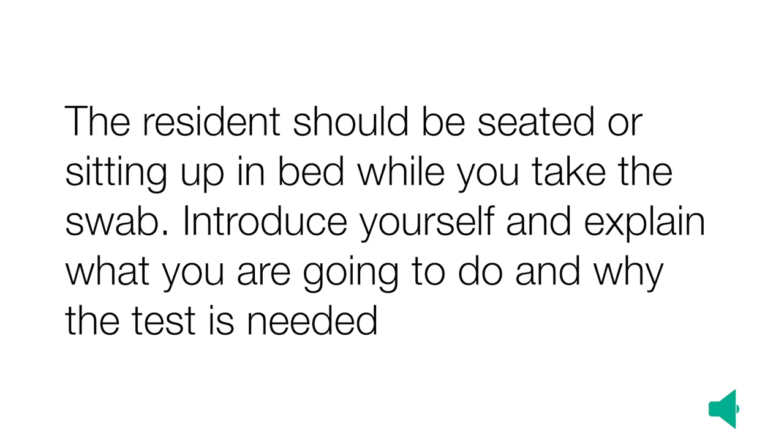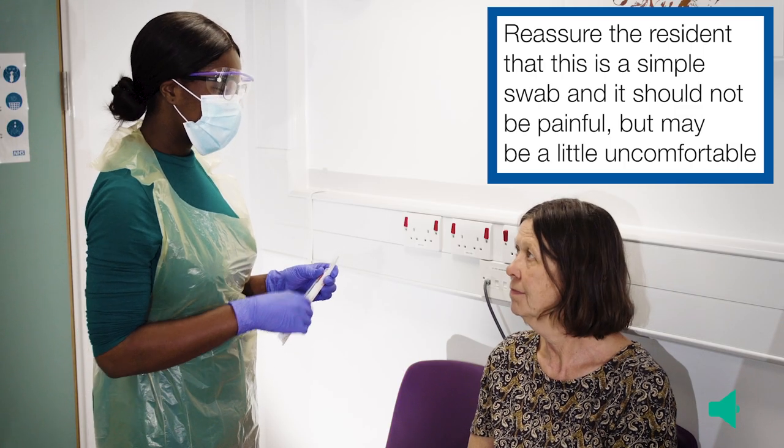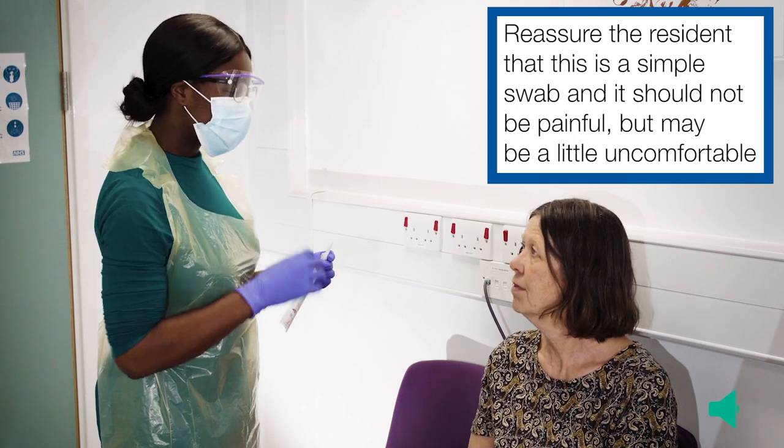The resident should be seated or sitting up in bed while you take the swab. Introduce yourself and explain what you are going to do and why the test is needed. Reassure the resident that this is a simple swab and it should not be painful but may be a little uncomfortable.